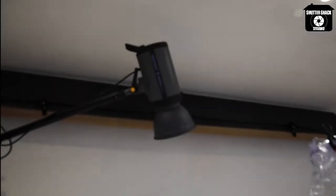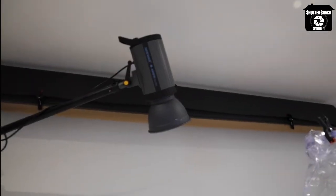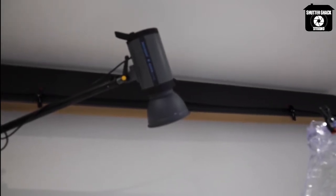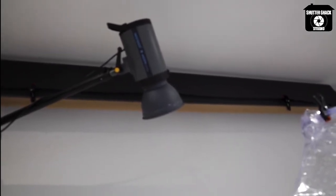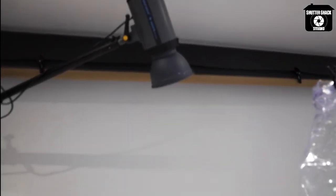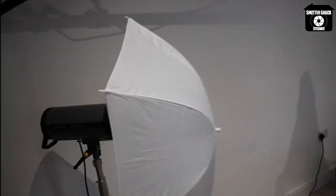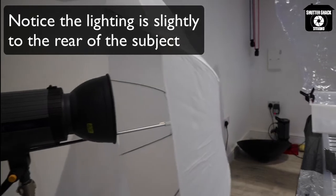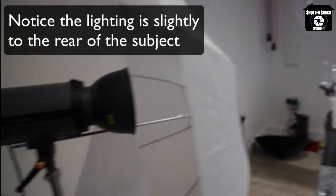We're shooting against a white wall background, and we're lighting it up with a studio light. You could also use flash — we'll talk about that later. Studio lights are ideal because we want to capture the motion. That one lights up the background, and over here I've got an umbrella set up with another studio light.